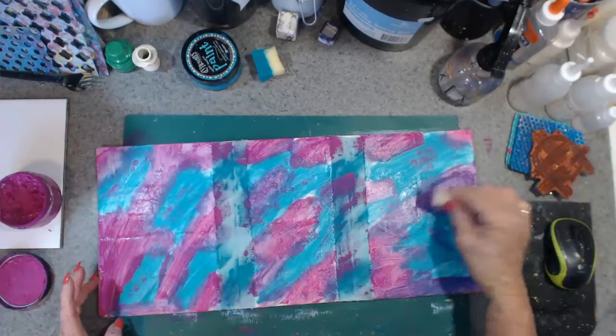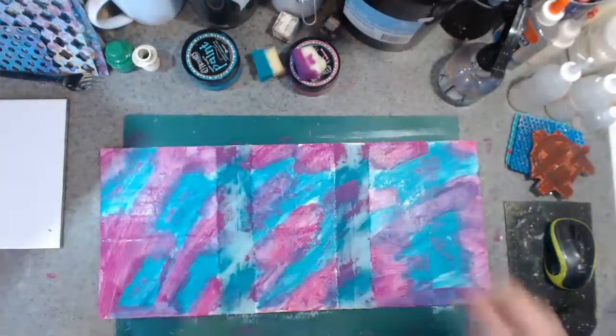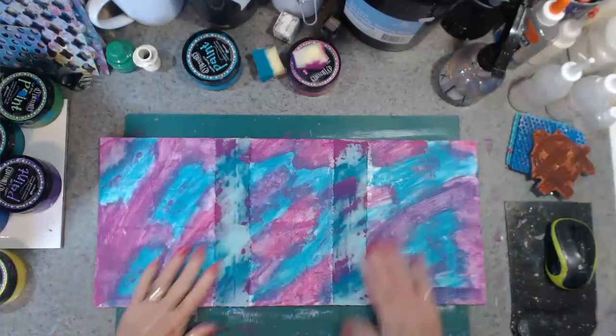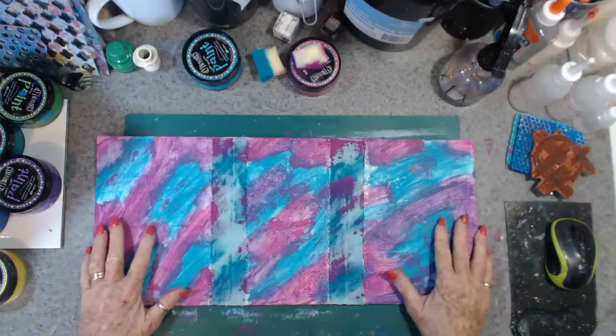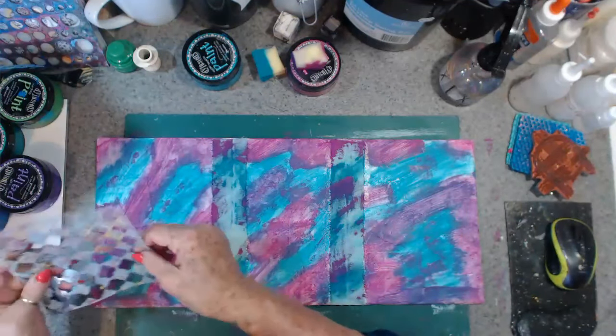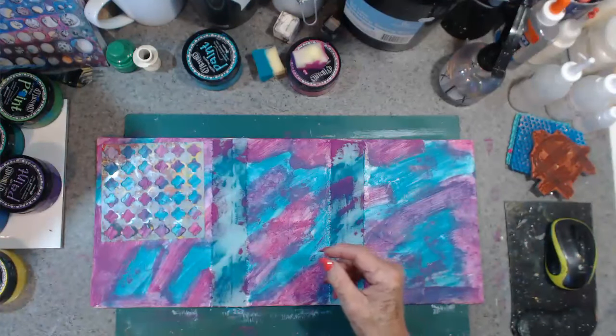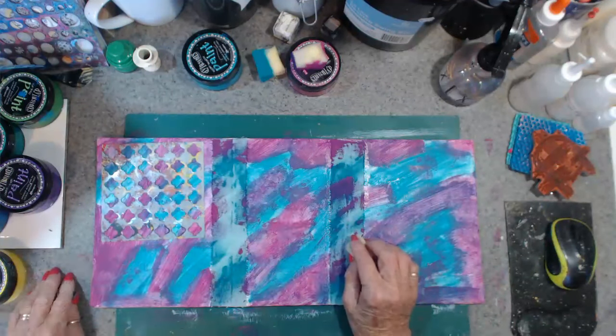Awesome. Right, now I'm going to give that a dry off before I go any further. And I think now I'm just going to start stenciling — layers and layers of stencils I think, and for a start I think I'm going to go with the glue.